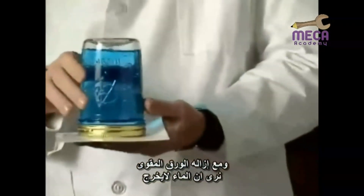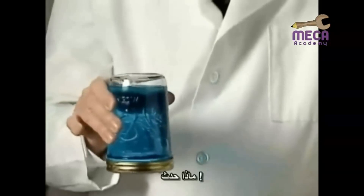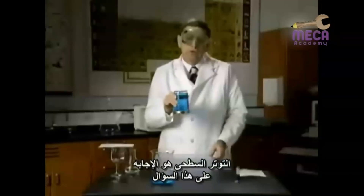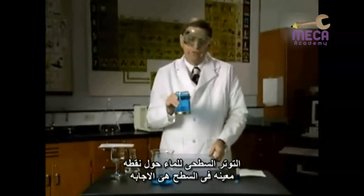But this time, instead of removing my hand, we'll remove the card. The question is: why doesn't the water come out through the screen? Surface tension is the answer — the surface tension of the water around the small holes in the screen.